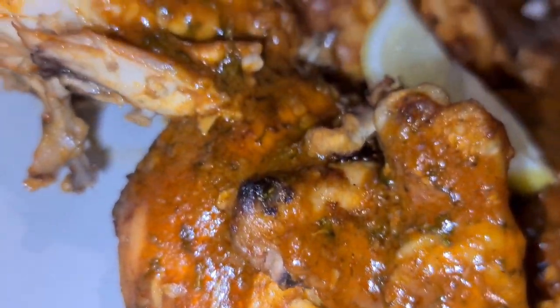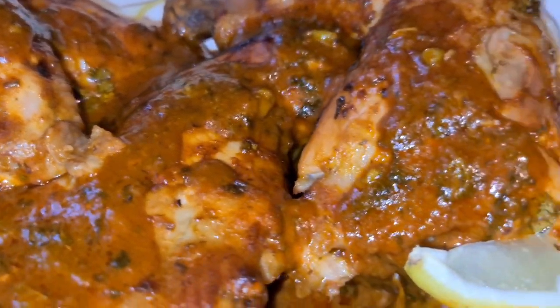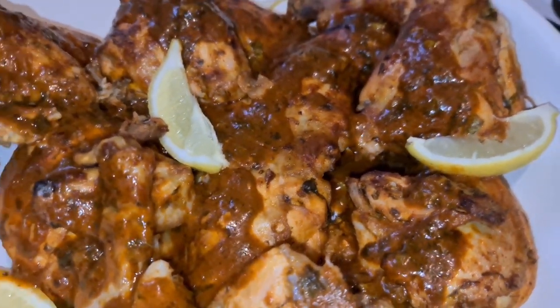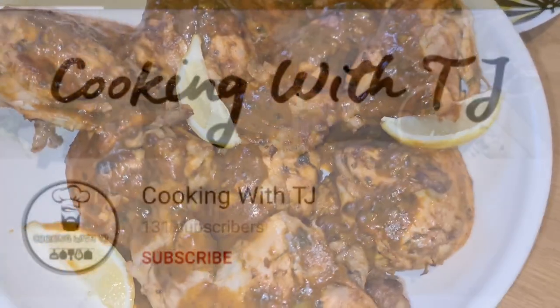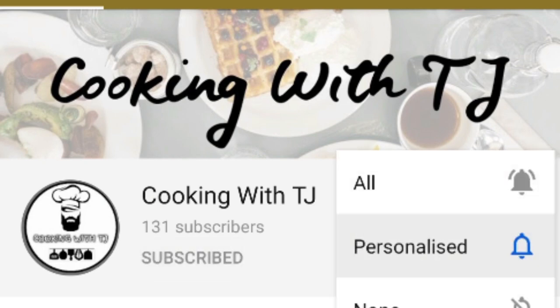Assalamu alaikum guys and welcome back to another weekend recipe with Cooking with TJ. Today I'm going to be making a Nando's full chicken — not just one but two! Before you watch the video, please don't forget to smash that subscribe button and turn on the notifications bell so you don't miss out on any of my content.